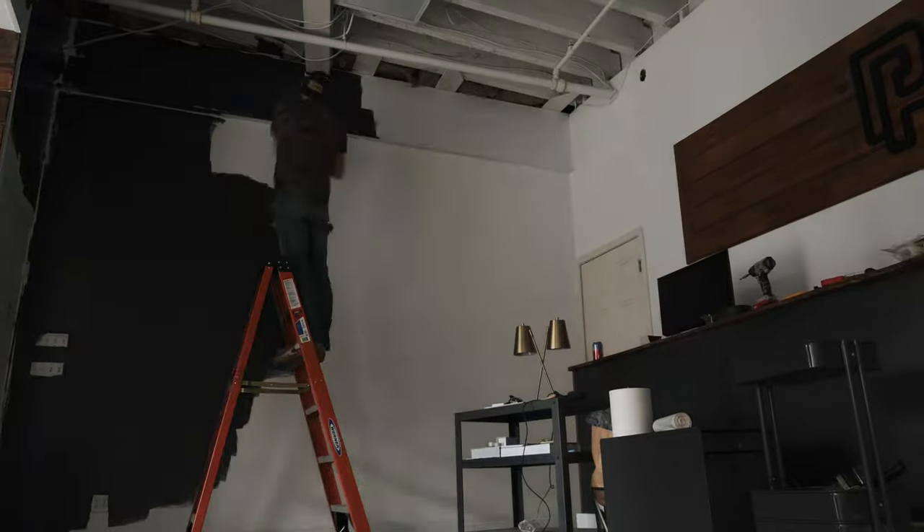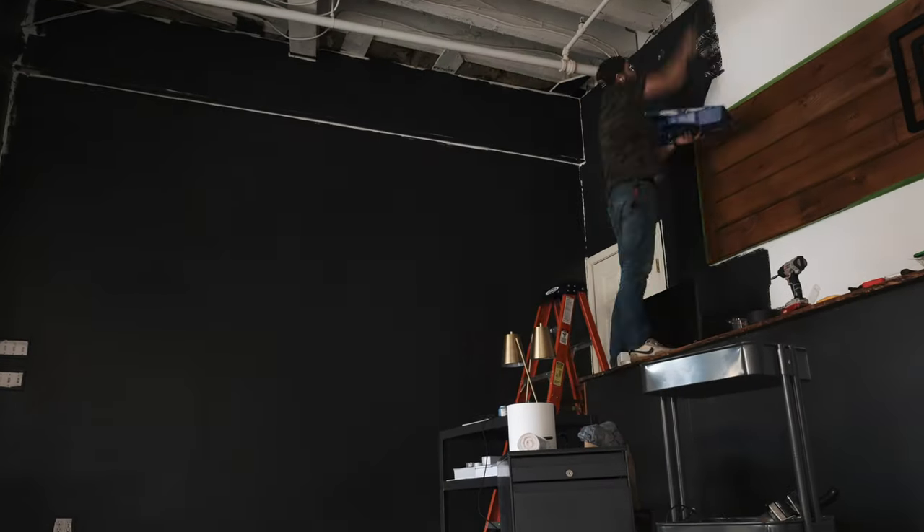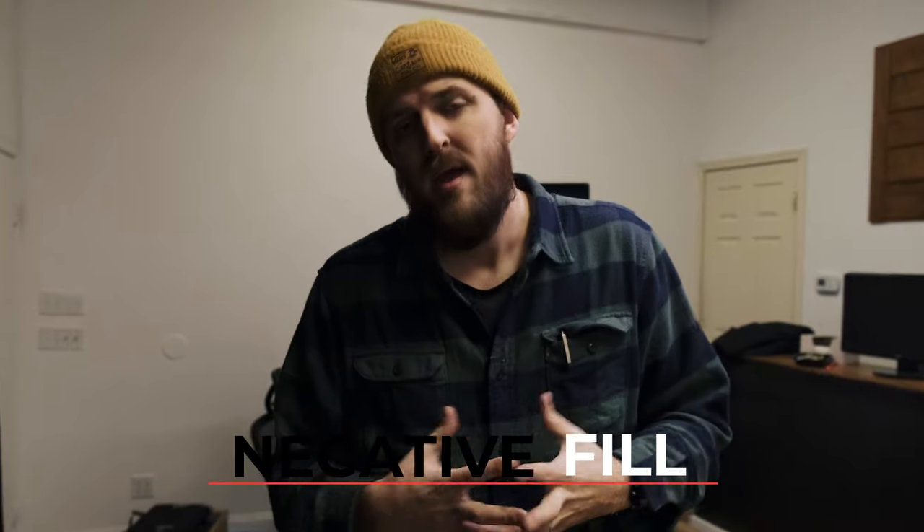Now that we've talked about how to control light from the outside coming in, let's talk about how to control light right here in the studio. We've flipped the camera around — you're now looking at the back of the studio — and we're going to paint everything behind me, including the ceiling, completely black. That way we're not creating a bounced light situation whenever we bring our strobes or continuous light in here. We're essentially doing what's called a negative fill: creating a black background that absorbs all the light that hits it.